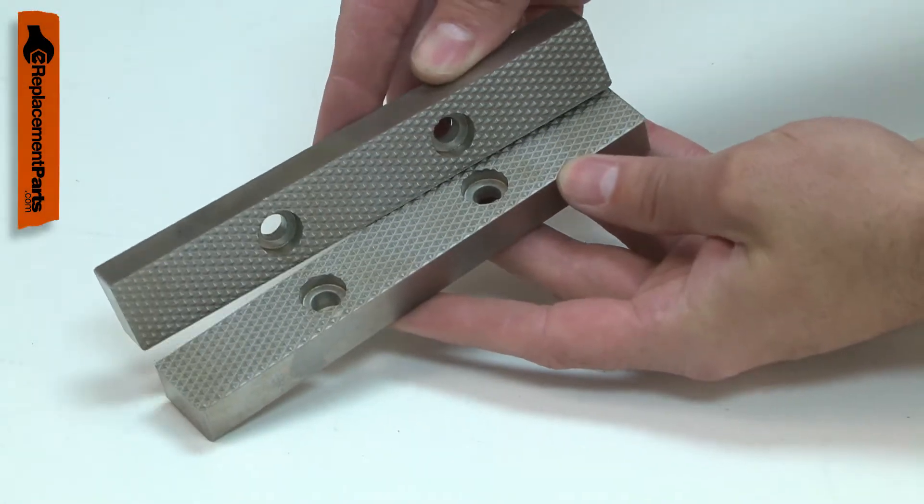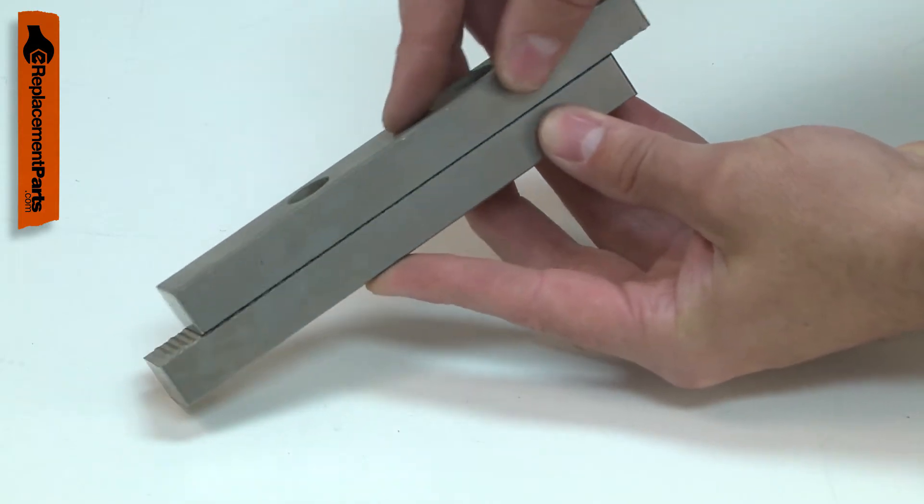Over time, the diamond point teeth on the jaws will wear out, causing the vise to no longer grip firmly.